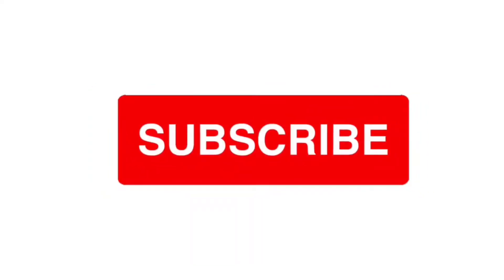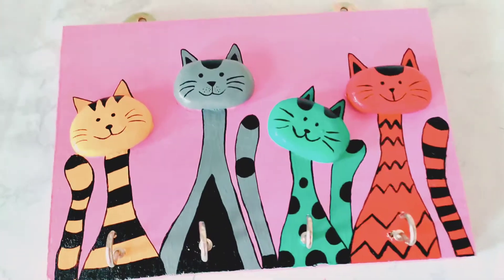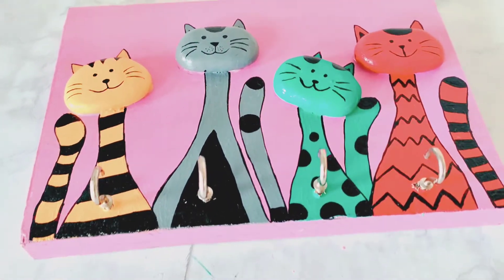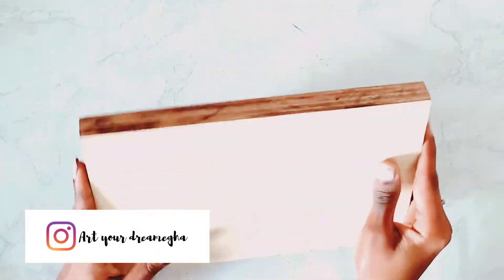Before starting, subscribe to my channel and do not forget to hit the bell icon. Hello everyone, welcome to my channel. This is Megha and today we are going to make a key holder.